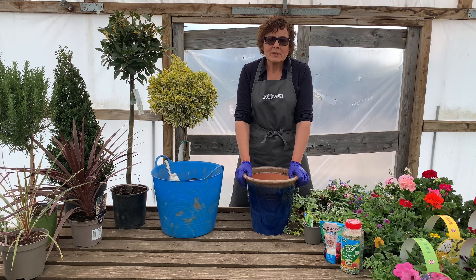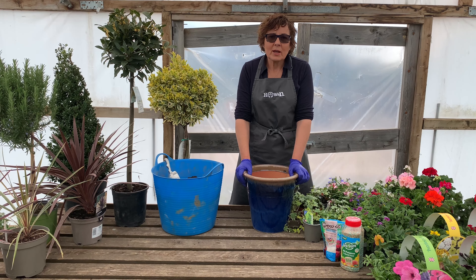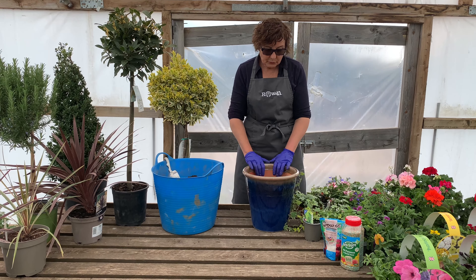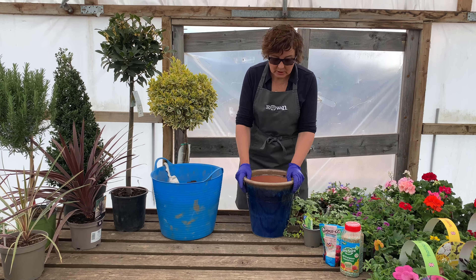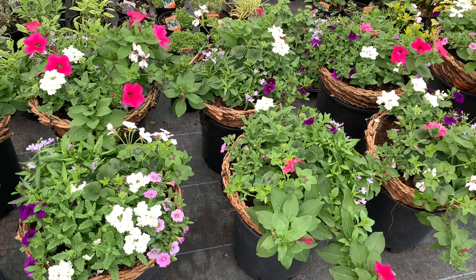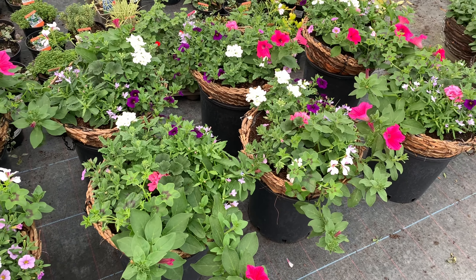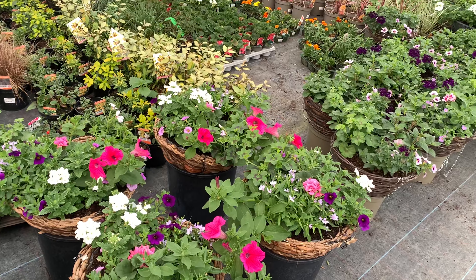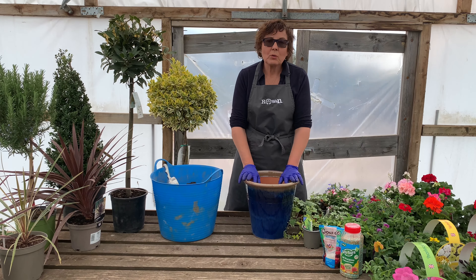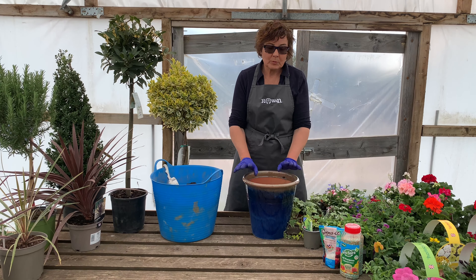It's all fairly basic — I'm sure I'll be teaching quite a few to suck eggs, so just bear with me whatever your level of knowledge. First of all I'm going to be making up this pot. We sell lots of made-up pots here and some hanging baskets that we've made up for sale. We make them up, let them fill out, and then we put them outside. So this pot will be doing the same — I'll make it up and then we'll be selling it later on.